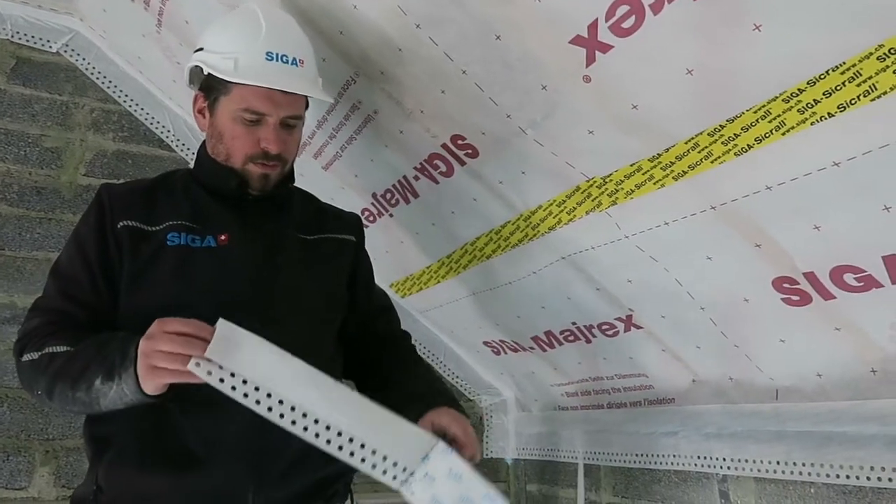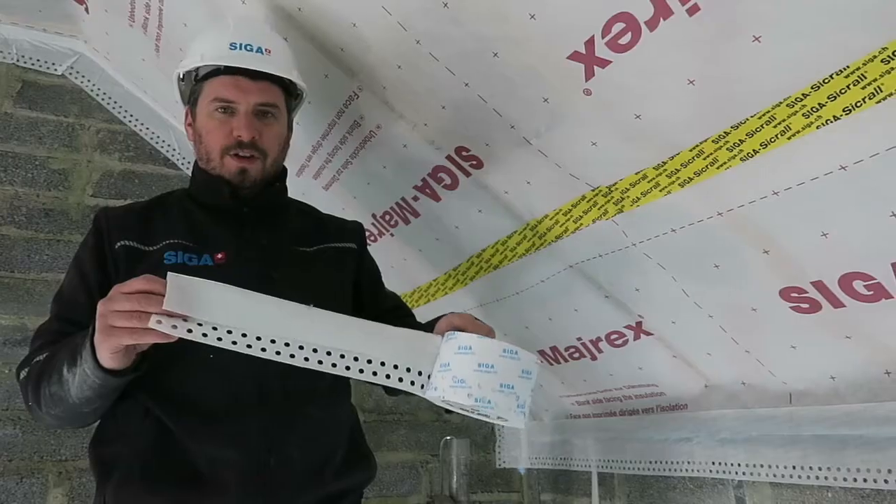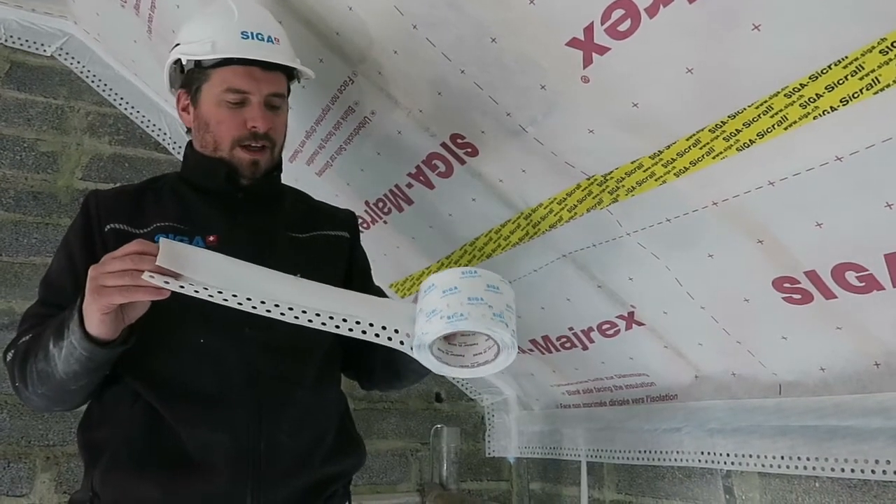Now we've done the whole perimeter of our room using Fentrum 5085 and we didn't need any primer. Fentrum can be applied directly onto concrete and masonry structures.